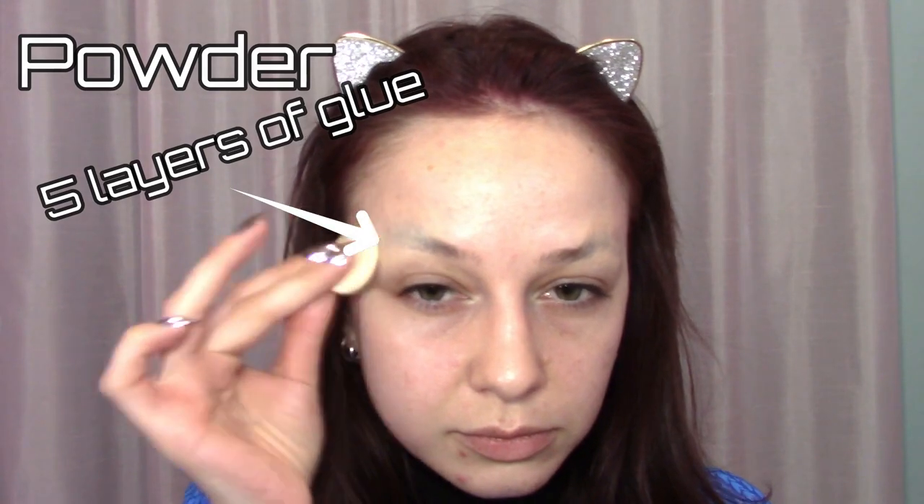When all the glue is dry, set the eyebrows with powder and then use a damp cloth or rubbing alcohol to smooth the edges.